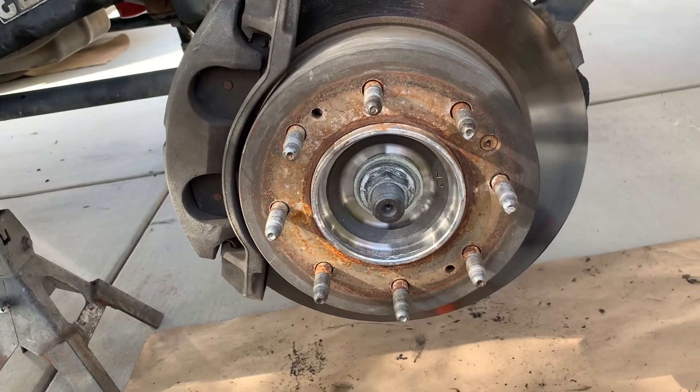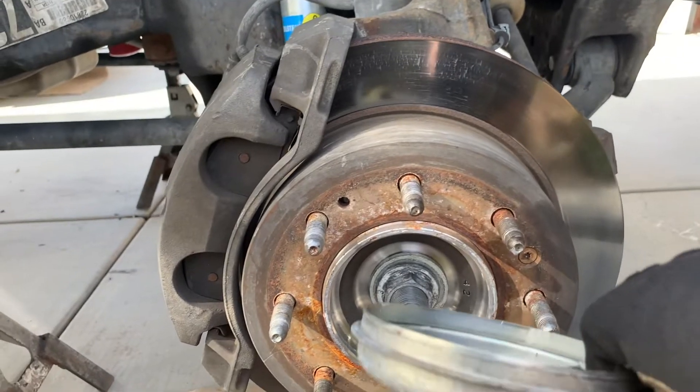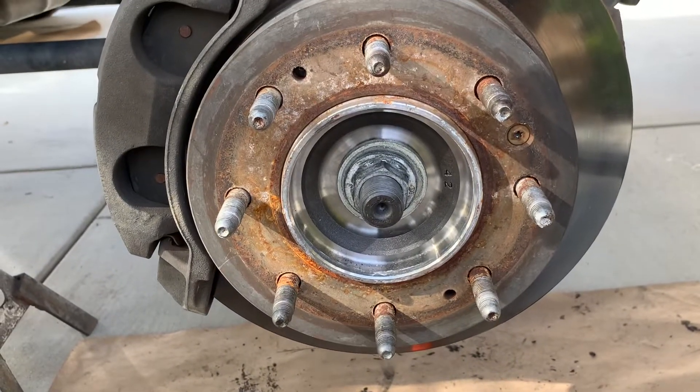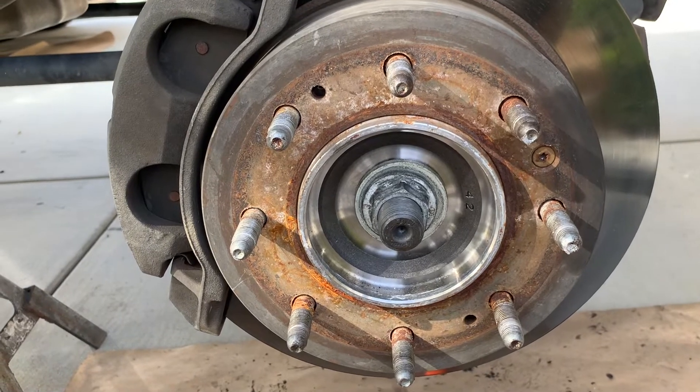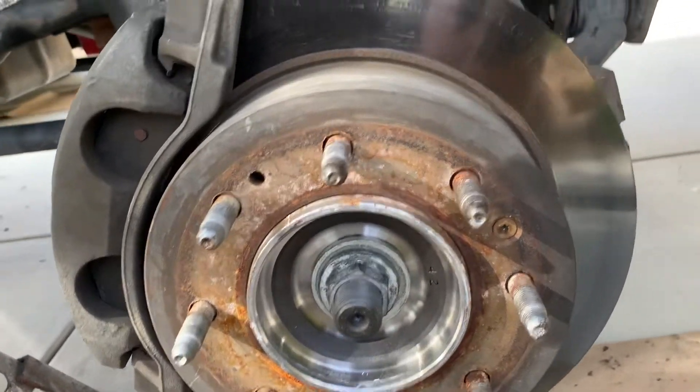If you want to do it another way, you do have to take this dust cap off first — I'm using it to hold stuff so it goes on there. Once you get that dust cap removed, if you want to put the tire back on and do it that way, you can do it that way too.